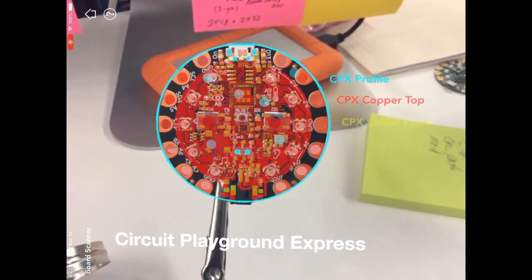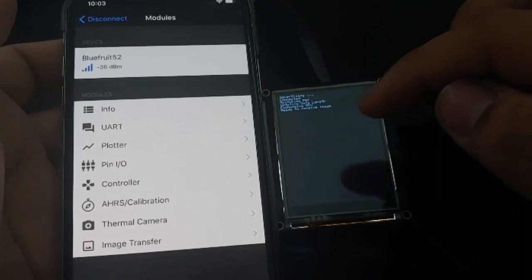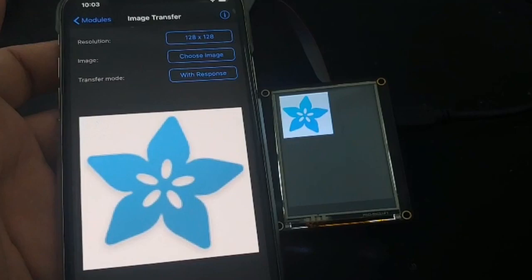We also have a preview of image transfer with Bluefruit. This is coming soon — you'll be able to get images from your phone's image library and transfer them to a Bluetooth device. This will work on both iOS and Android, although iOS seems to be much faster, and you can see the image show up on the device.